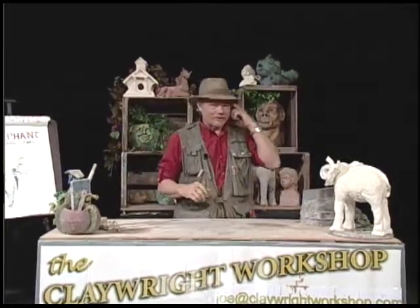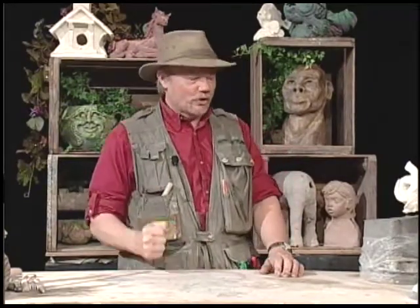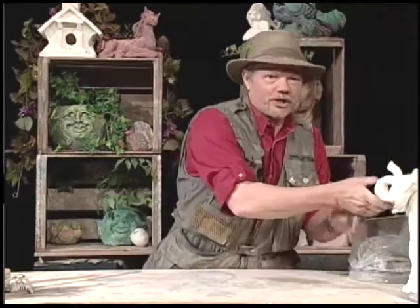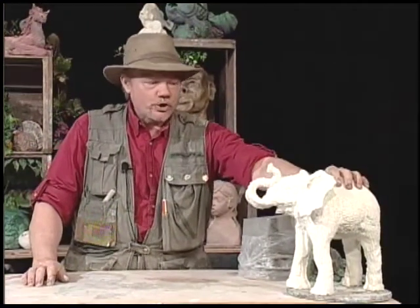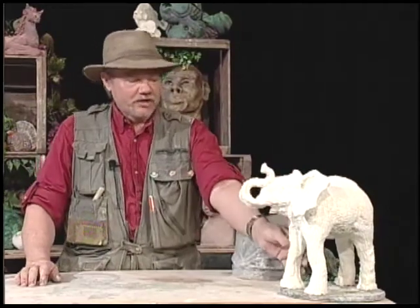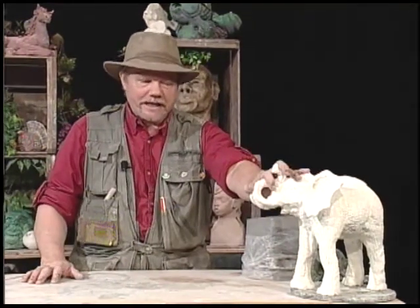Hey guys, welcome to another episode of the Claywright Workshop. For those who tuned in last time, we were working on the elephant like you see right over here to my left. Last week I showed you how to make the body and the legs, and I said if you're tuned in this time, I will show you how to do the head.